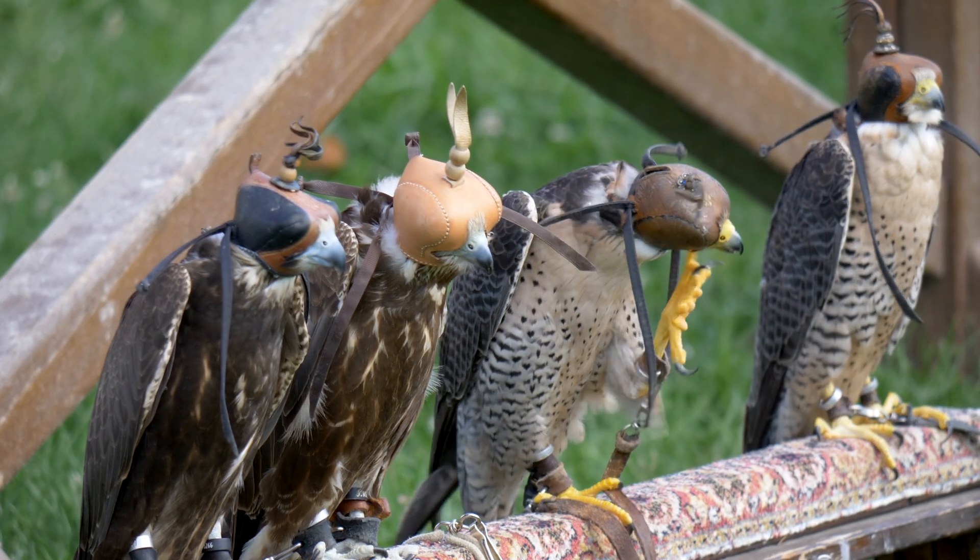Every hobby or creative pursuit has its technical jargon, but with the possible exception of aviation or perhaps falconry, photography is surely the top dog. The words and phrases are necessary of course, because they describe technical concepts, but that doesn't make it any easier when you're just trying to get to grips with photography's fundamentals.